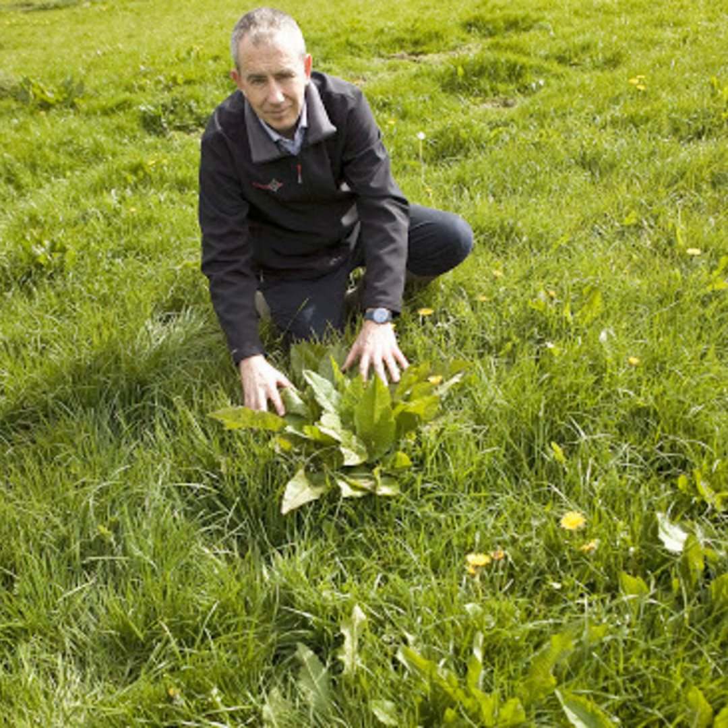Multi-species swards are becoming more commonly used — what advice have you for controlling weeds in these swards? Unfortunately there's very little advice there, because there are very few products that can be used in multi-species swards. Most weeds like the plantains and chicory will be killed by sprays, so really you're limited to just spot spraying for annual weeds with products like Graze-On Pro.